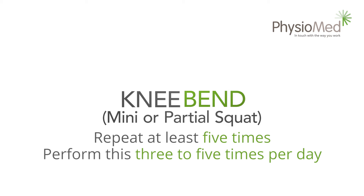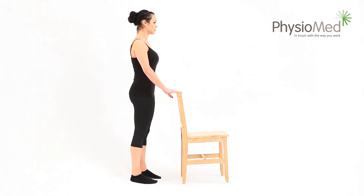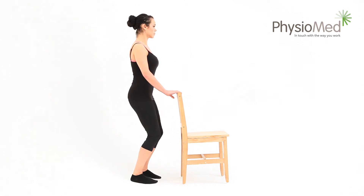Knee bend — mini or partial squat: for this exercise you'll need something stable to hold on to for support, such as a chair. Begin by standing up straight, holding on to the chair. Remember to keep your back straight at all times. Now slowly bend your knees until you can no longer see your toes under them — aim to spend four seconds bending into this position.